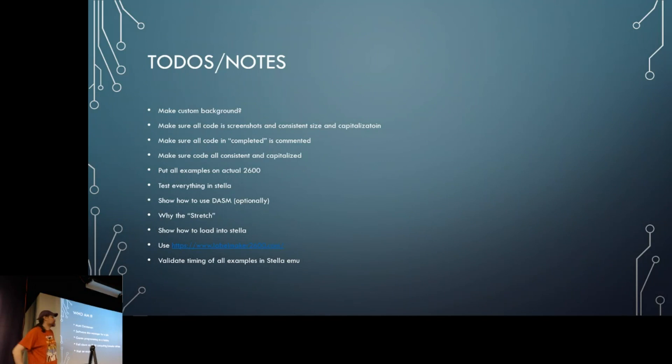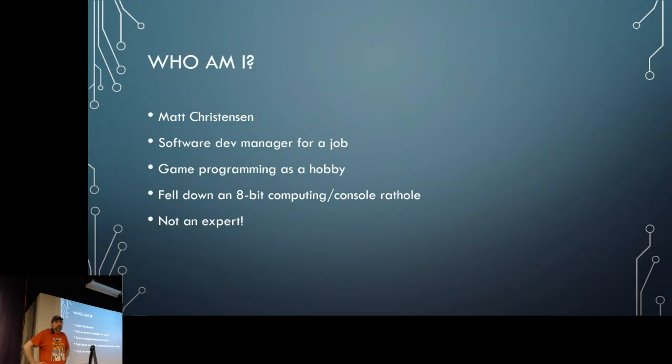My name is Matt Christensen. I run a software development group building e-learning for my job, and game programming is just a hobby. I've fallen down an 8-bit computing rabbit hole starting with Atari — currently learning Verilog and FPGA stuff, and I have a long-running fascination with Infocom game interpreters. My first computer was an Apple II Plus; I grew up in Kenya so I really only had books and that computer. I'm not an expert, just a hobbyist sharing what I've explored.